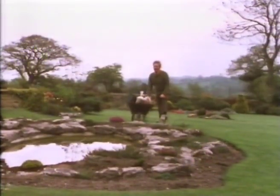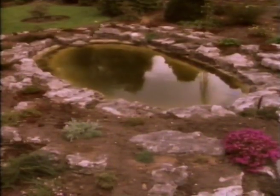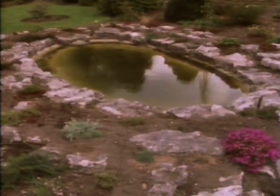No good coming along with a water lily and dunking it in deep water in the middle of winter, because it'll die or get a very severe shock. But now, middle of May, the water temperature's rising, so I can get on.